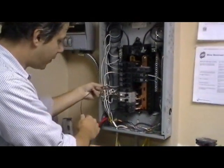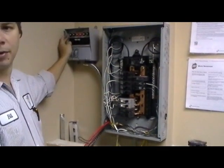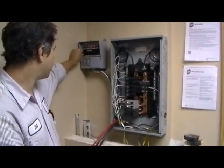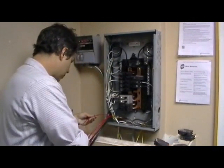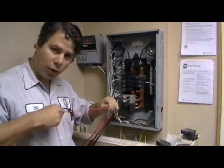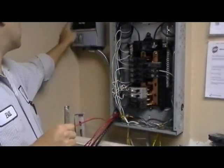Now we're going to take this one 15 amp circuit and hook it up to the 15 amp A transfer switch piece. To do that you need to take these wires here — they're all labeled. This one is A, which corresponds to A here.